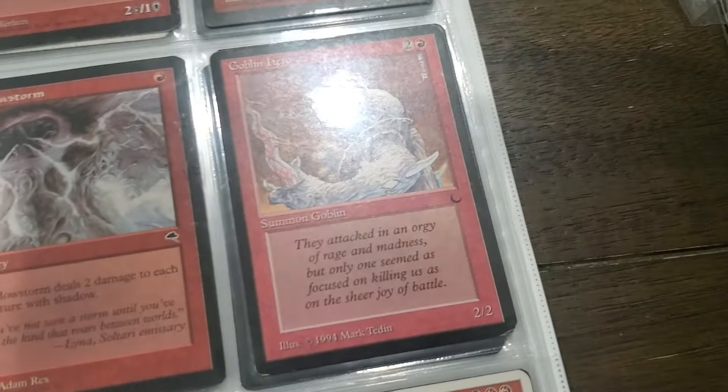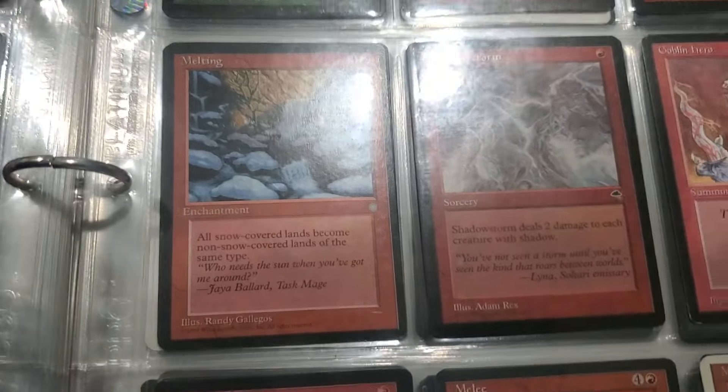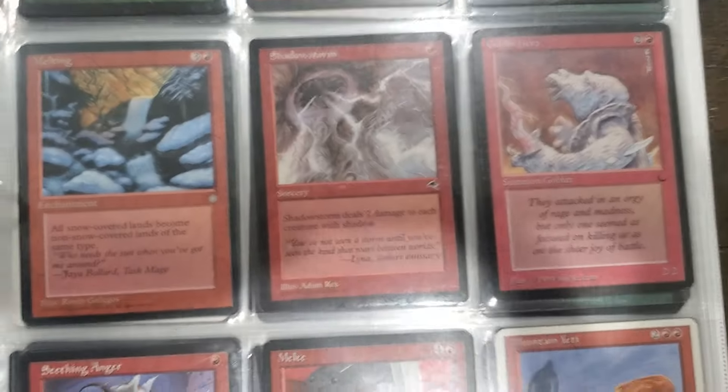There's the Ox that we were looking at before. Love that Goblin Hero. Shadow Storm - deals 2 damage to each creature with shadow. Man, that's super helpful nowadays.